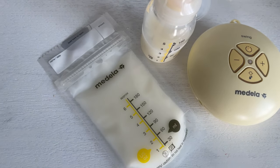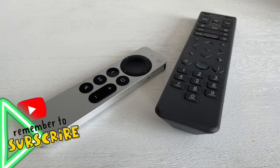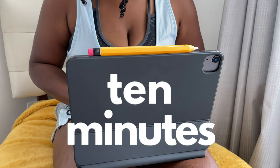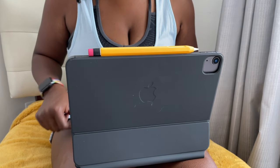Then stop pumping to take another break. Sit back, relax, and enjoy your show when it comes back on. What you do during your 10 minutes of rest is totally up to you, so long as you remember to pump for 10 and then rest for 10. Then rinse and repeat.